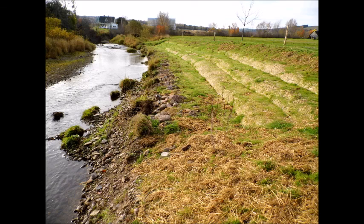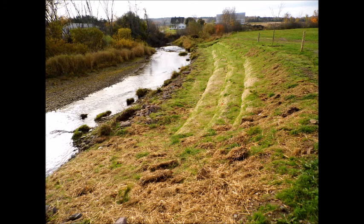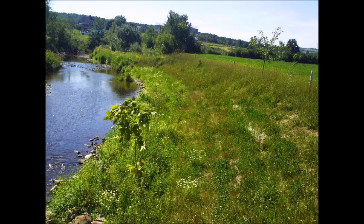As spring turned to summer, we readily noticed how much greener the site was. The result is a stream bank that the farmer can plant around, a reduction in unwanted sediments and nutrients into the stream, an improved wildlife corridor along the stream, and a shaded stream that remains cooler and cleaner for fish and other aquatic species.